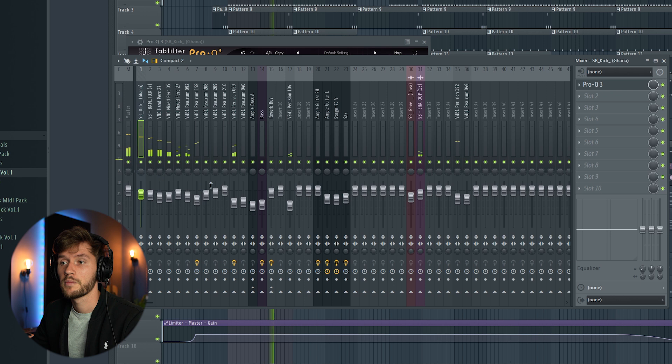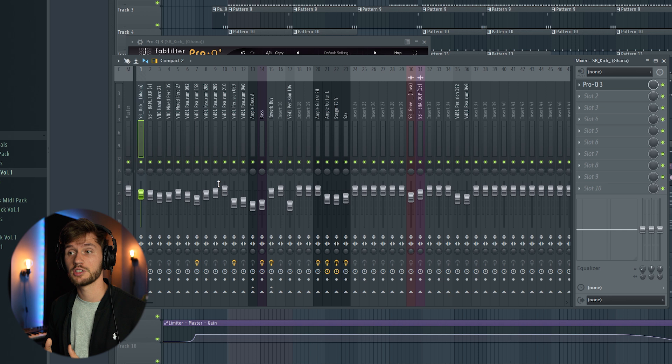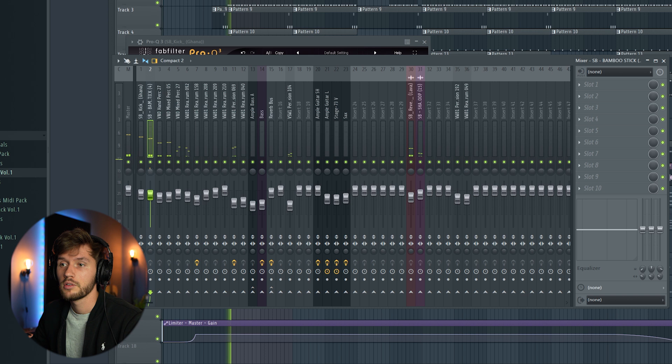This already sounds really good. Now we're going to add some panning to the elements — pan some elements 6% to the left and right, or 12% to the left and right. This is a really simple trick that will really improve your mix in the end. We're going to pan the main snare to the right about 12%, and the percussion to the left — as you can see it already pops out. We're going to pan this one more to the left, around 20%.